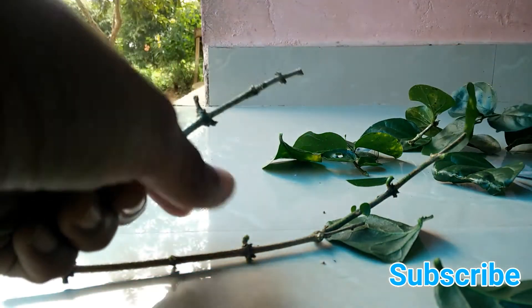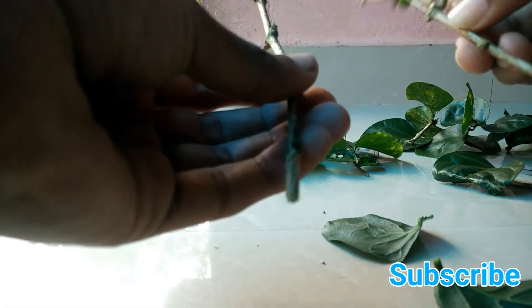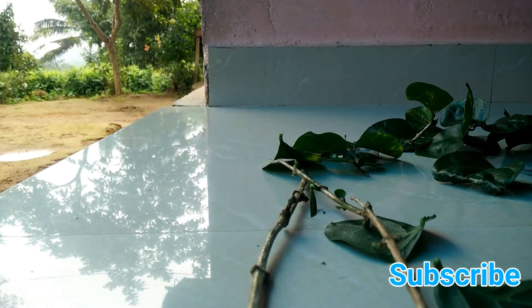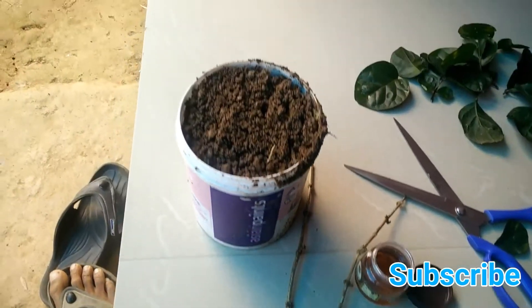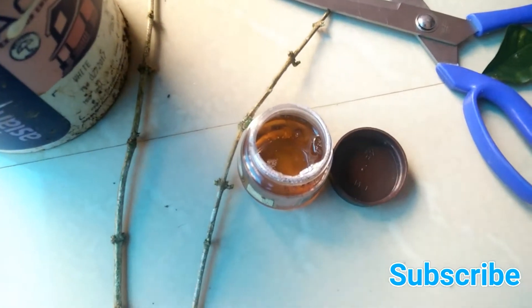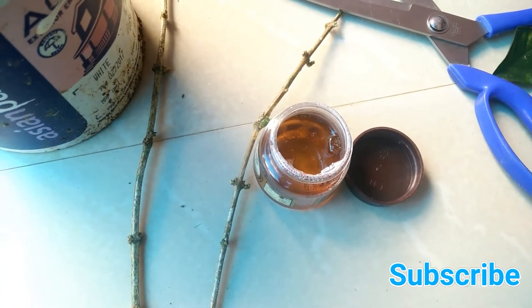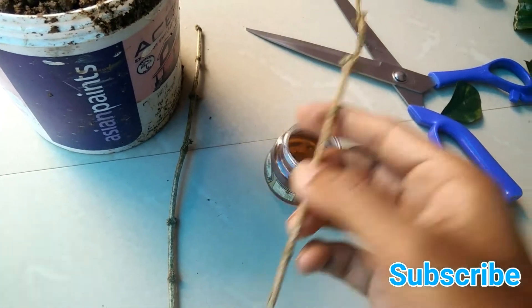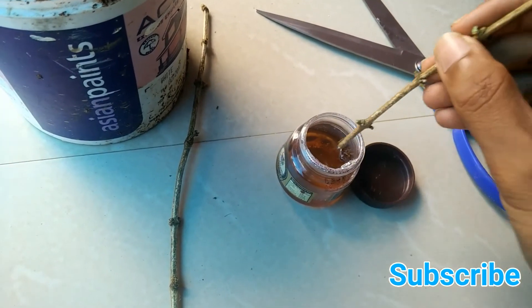This is a very good method for growing jasmine from stems. You can see that now both stems are ready. Here we have our potting soil, and I am using honey as a rooting hormone, which can initiate quick growth development in the jasmine.